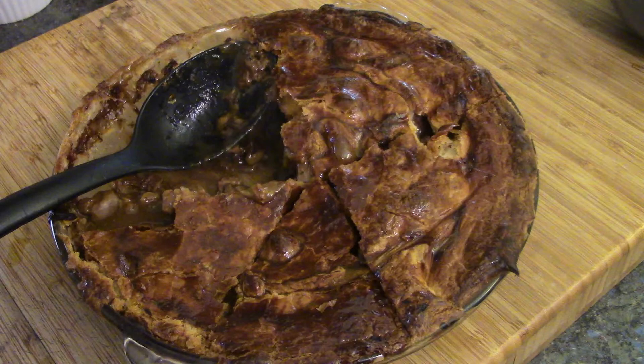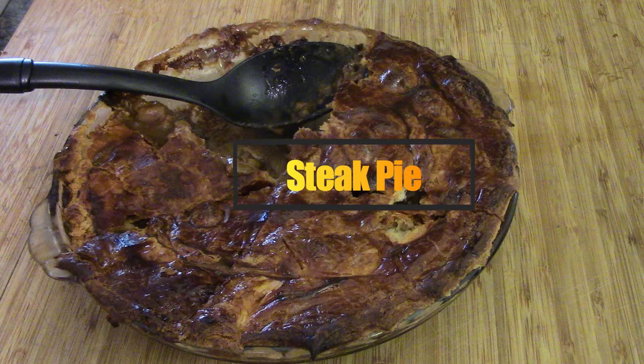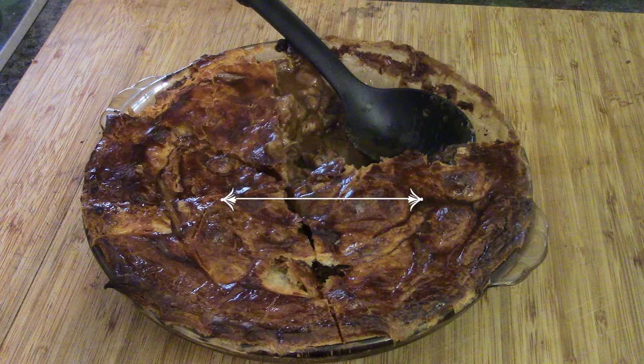Look at this, we got ourselves a pie — that's what we're making today. What's in the pie? Meat products, some nice beef. This is a steak pie, let's get to it.